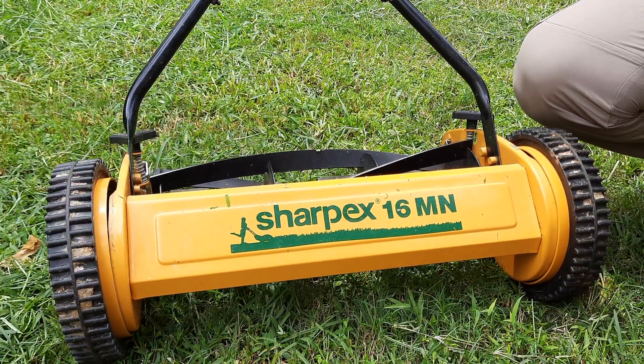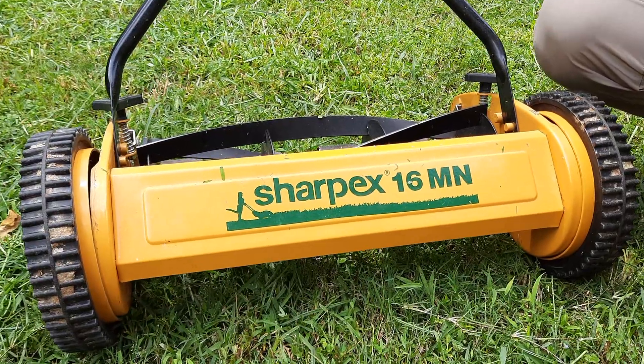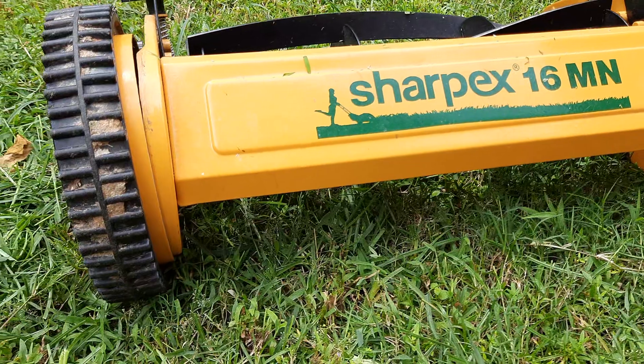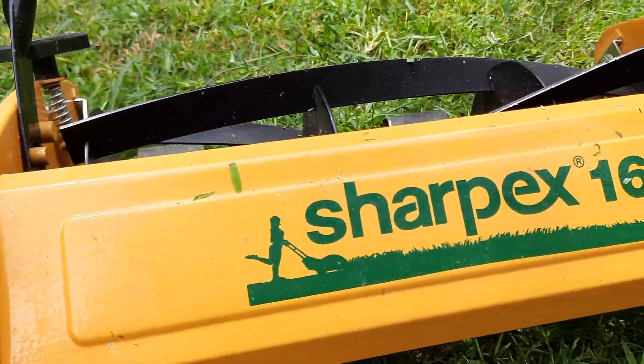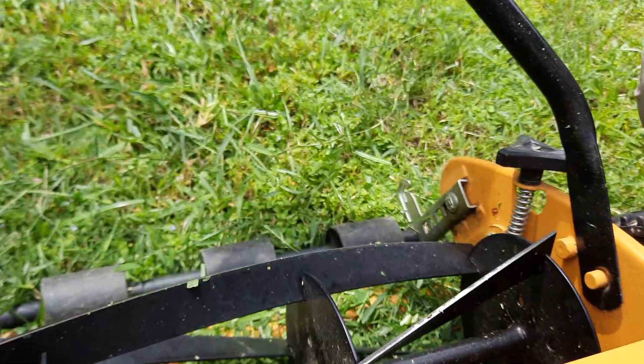Hello guys, welcome back to our channel Live Reviewed. Today we'll be doing a three-month review of the Sharp X16mm lawn mower. I've been using it fairly regularly for the last three months — usually on weekends to trim the grass — and as you can see, it's still in very good condition.